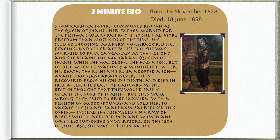She was married to Raja Gangadhar Rao at the age of seven and became the Maharani, Queen of Jhansi. When she was older, she had a son, but he died when he was only four months old. After his death, the Rani and Raja adopted a son, Anand Rao. Gangadhar Rao never fully recovered from his child's death and died in 1853.